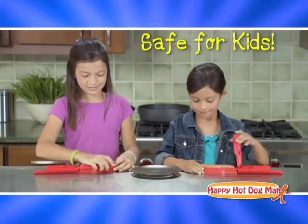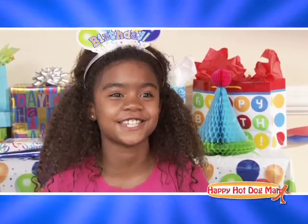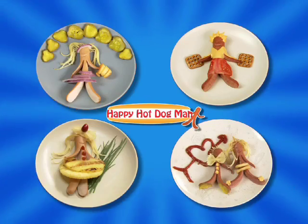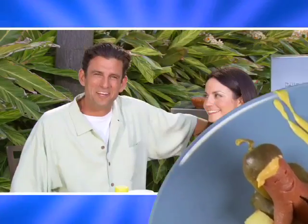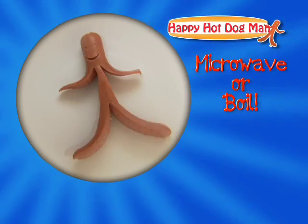The Happy Hot Dog Man is so easy to use, kids can do it. Happy Hot Dog Man is awesome. Take your family's food from boring to scoring. Make it a game to dress your dog the best and vote which one is the wiener. We all end up acting like kids at dinner.